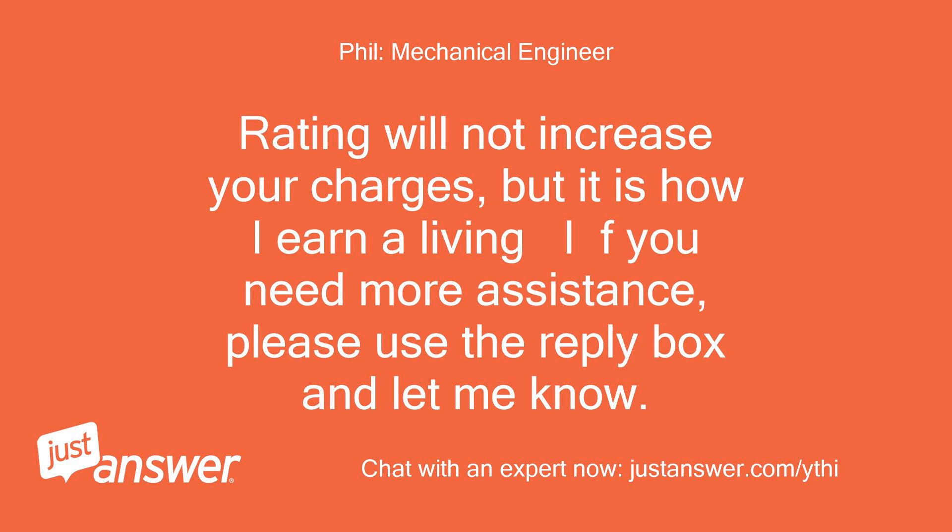Rating will not increase your charges, but it is how I earn a living. If you need more assistance, please use the reply box and let me know.